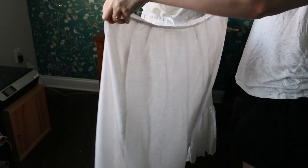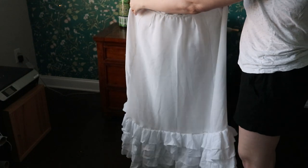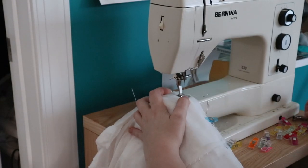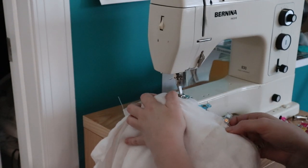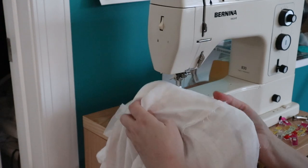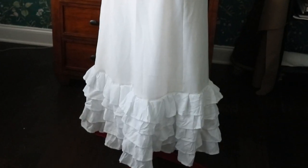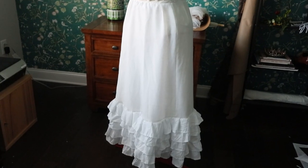Then it was time to make my second petticoat — the one I needed because the first one wasn't full enough. I bought a ruffled bed skirt off Amazon, which would have been great if the central part had actually been fabric, but it wasn't. So I had to use an old curtain I don't use anymore and piece that together with the ruffles that actually were fabric. I did save myself a ton of time and energy by not making those ruffles myself.